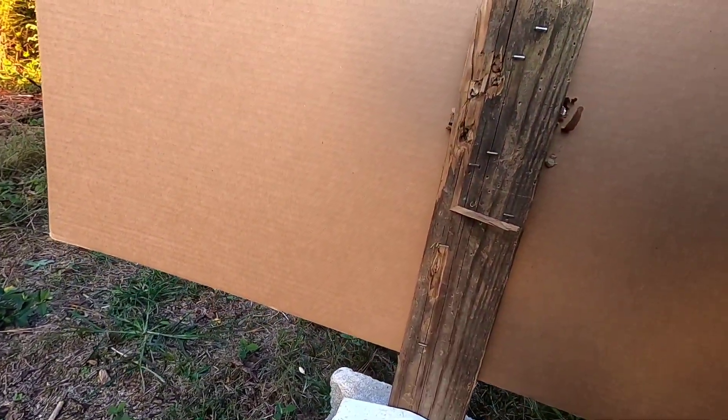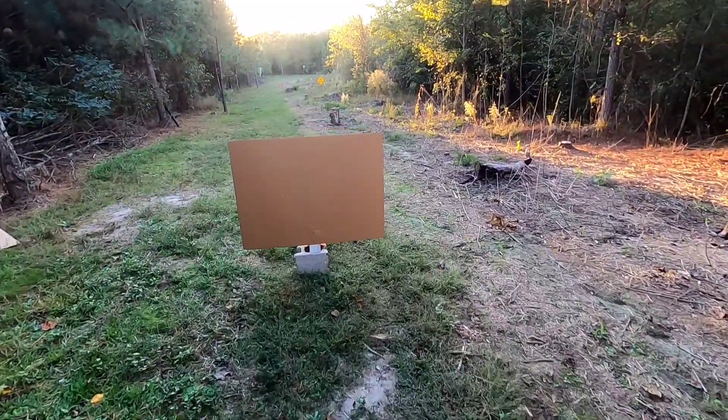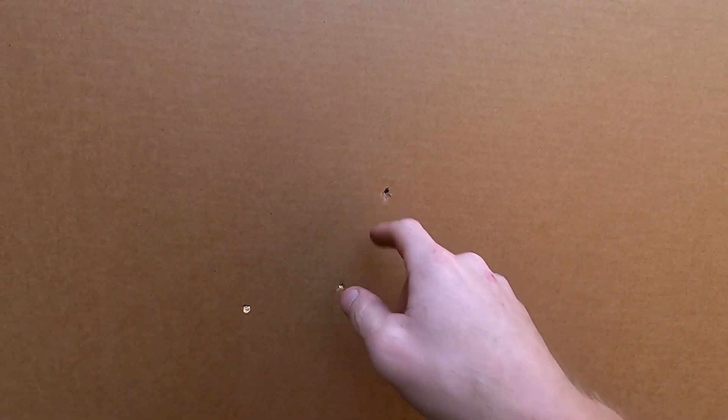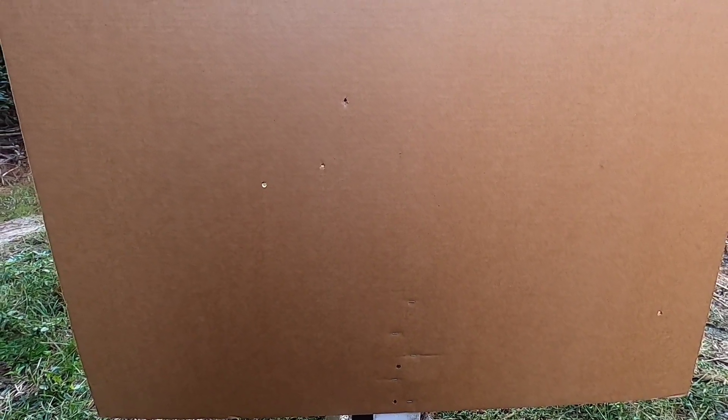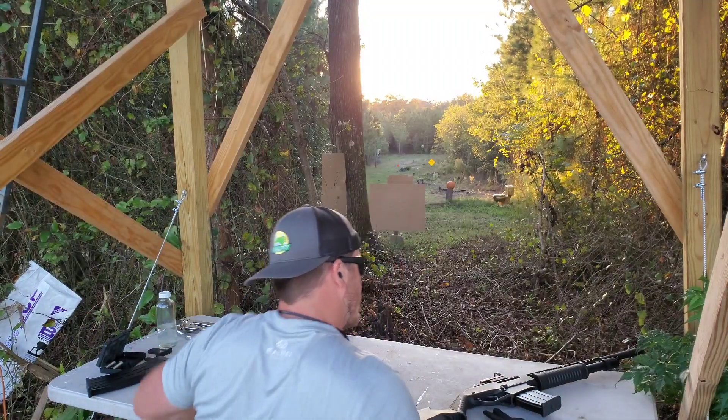It blew right through that wood, which is going to be a problem at 35 yards — that did not occur to me. That wood is going to mess up the results. We got one here that didn't make it through, and the other three from the 25-yard shot — there's no telling where they went because of that wood or barn. So let's try that one more time — I'm going to aim further right.